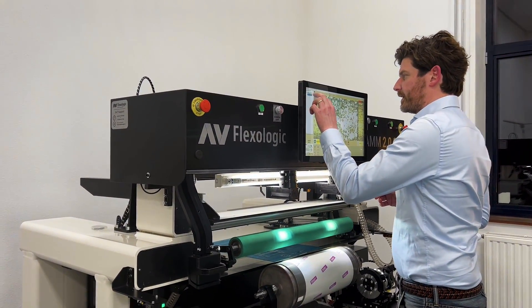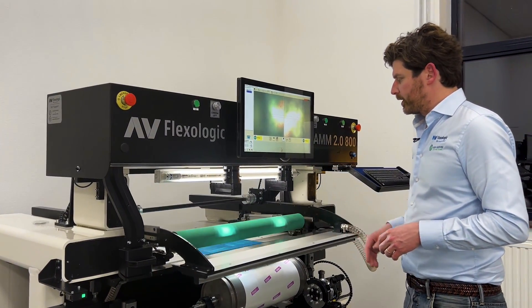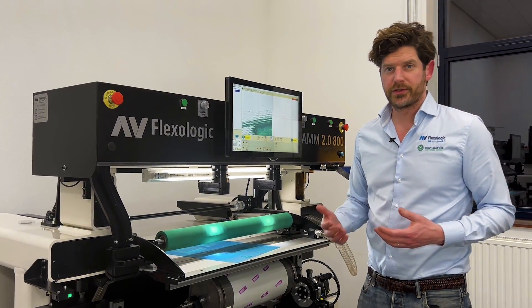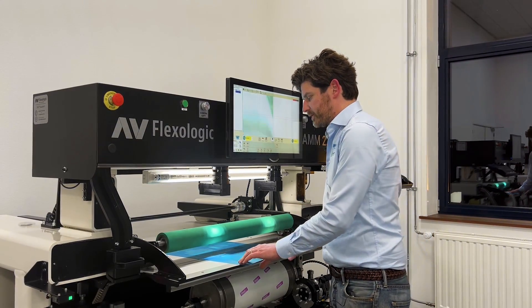The selected plate — the camera is already in the right position, the cable comes down. The machine is using image recognition, so it's using vision software to recognize the positions of mounting marks.